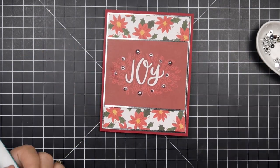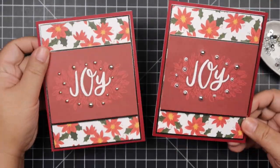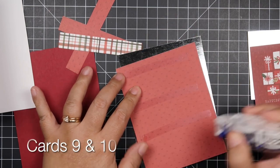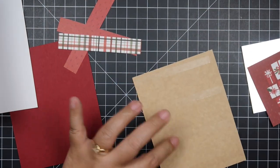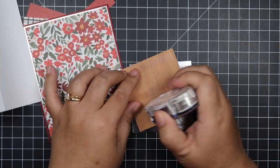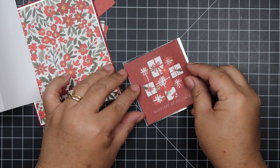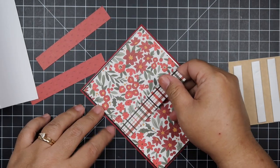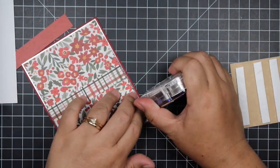The glue I'm using actually dries clear, so I wasn't worried about it showing behind the pearls. I love it because it doesn't clog and I've had no issues with it. I also like Tombow glue which also dries clear. I have a bottle of the new Bearly Art glue but haven't used it yet — my daughter spilled the first bottle, so I have a refill but need to buy the actual bottle before I can use it.